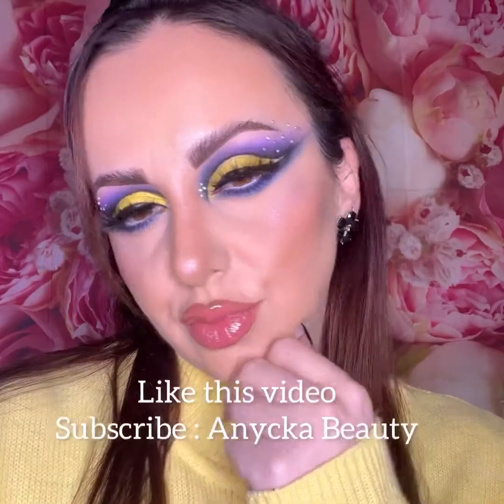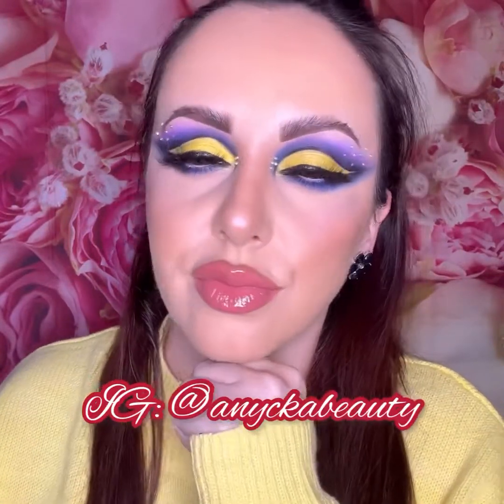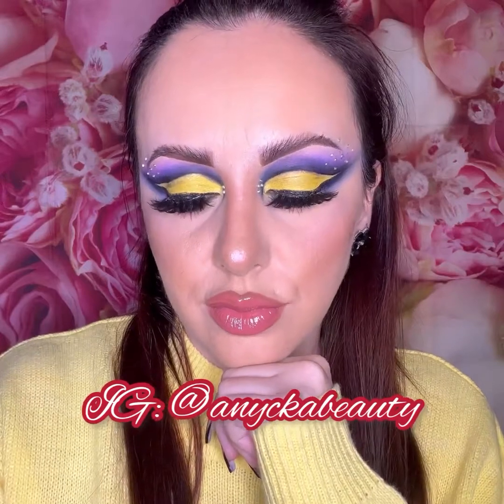This is the final look — I hope you like it! Don't forget to give me a like and subscribe to my channel for beauty and more. I also applied some sequins at the outer and inner corners of the eyes. You can find this look on my Instagram page as well.